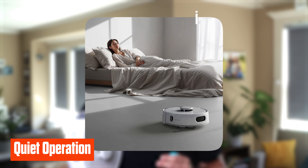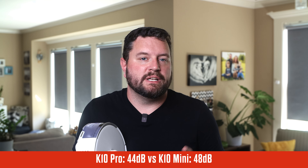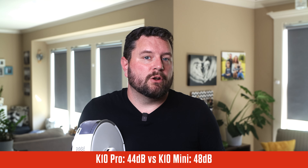Another area where the K10 Pro excels is its quiet operation. It runs at just 45 decibels in silent mode, comparable to a high-end dishwasher, making it ideal for nighttime operations or noise-sensitive spaces like a home office. The K10 Mini operated at about 48 decibels in its lowest setting — slightly louder but still within a reasonable range for most users.